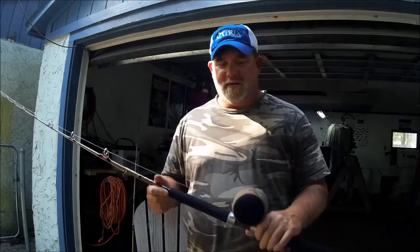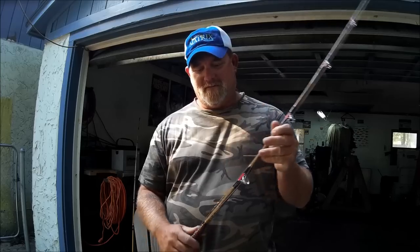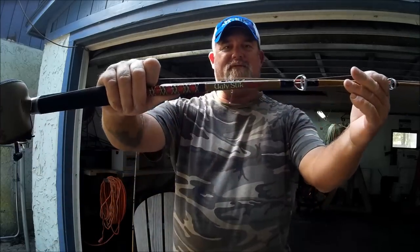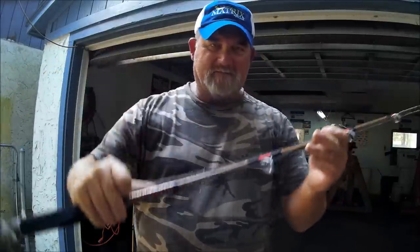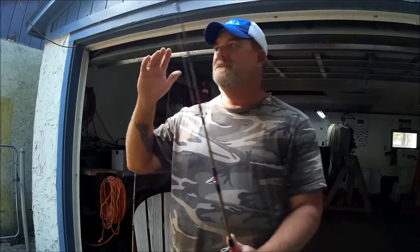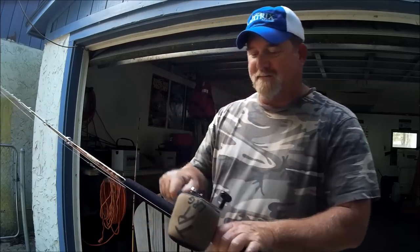Hey folks, thanks for showing up here on my YouTube channel and welcome to the Ranchero Deluxe in Jacksonville, Florida. I'm going to describe to you a little bit about some rods that I love. This is the first one, and you may be very familiar with that name. This is an Ugly Stick Tiger rod. I have gone pretty much all Tiger — I'm a Tiger guy now.